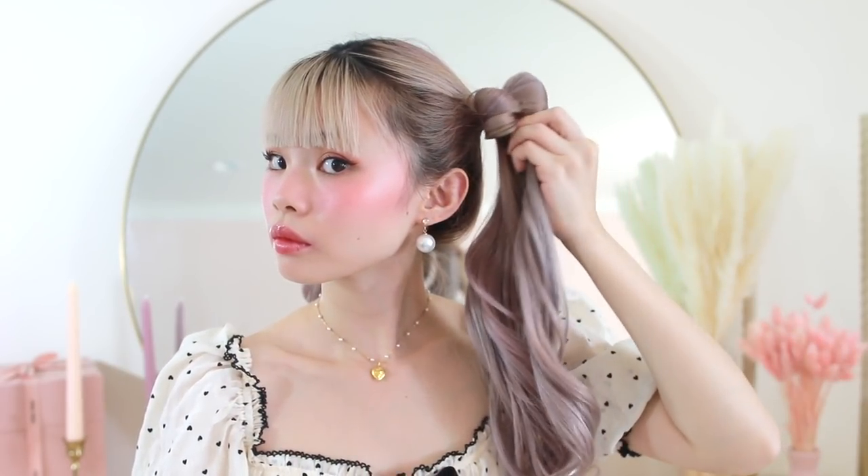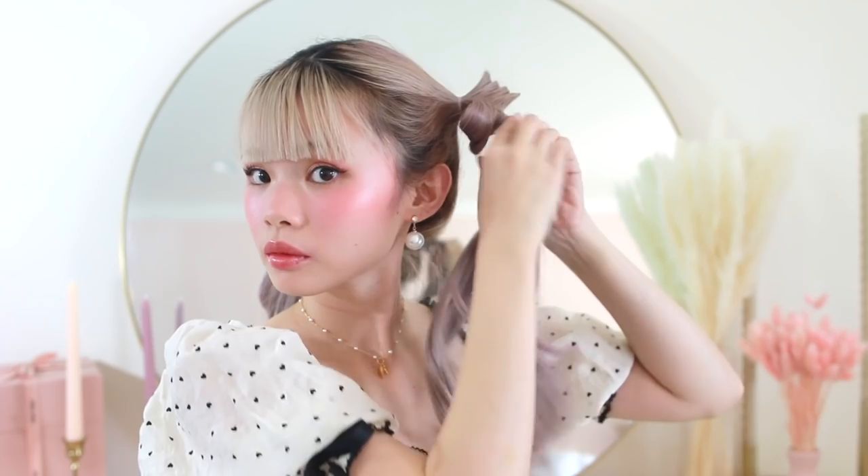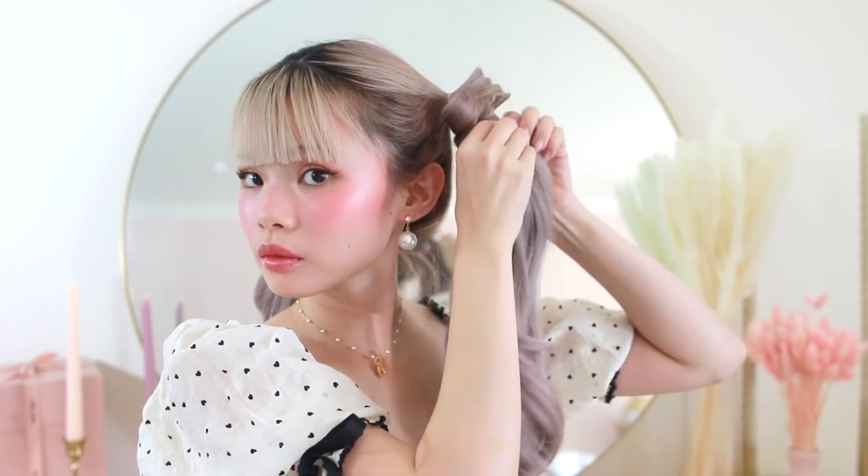Taking hold of the elastic, you want to push it up underneath itself and it's going to naturally form a bow. You want to push the elastic underneath the bow so it's hidden. Then to secure the ribbon, I'm taking another elastic and tying it underneath the bow, super tight so that it is secure.